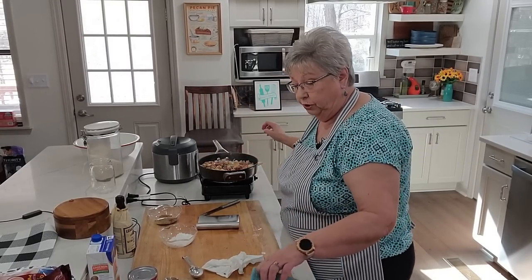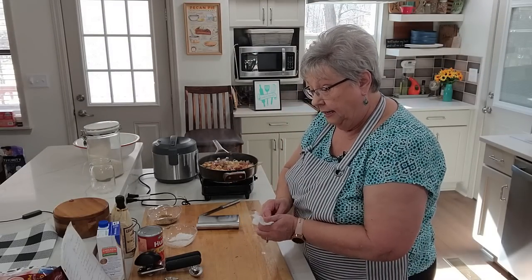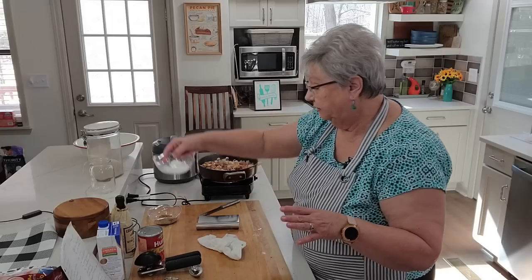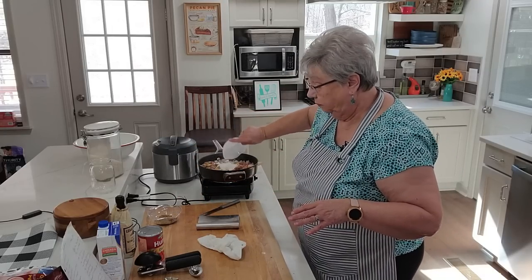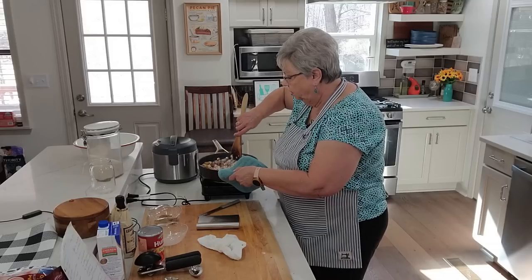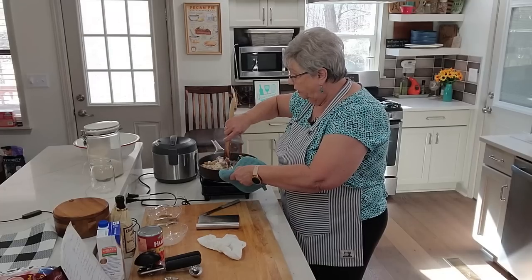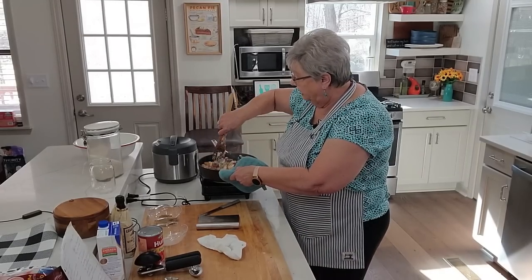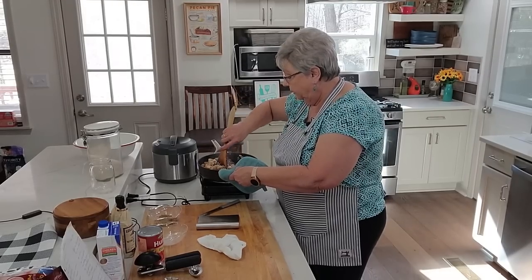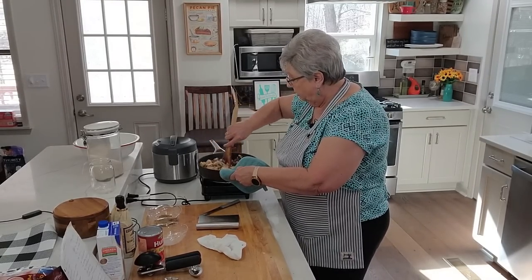Now what I want to do is add my flour — I've got three tablespoons of flour. Let's stir that around. You want to cook that a couple of minutes because you want to cook that raw flour taste out of it, and this is what's going to help thicken all these juices in here because we're going to be adding tomatoes and all that broth.